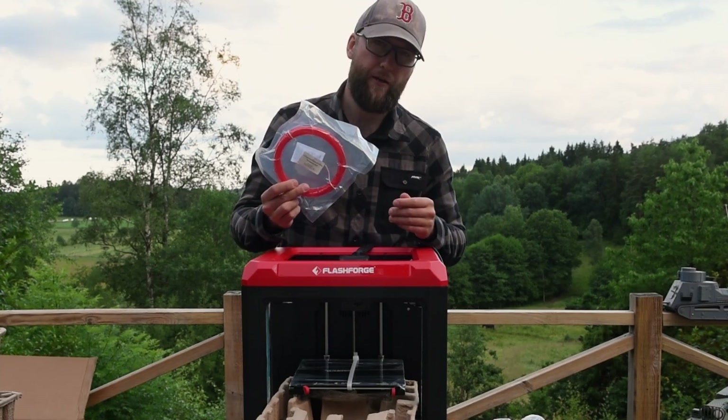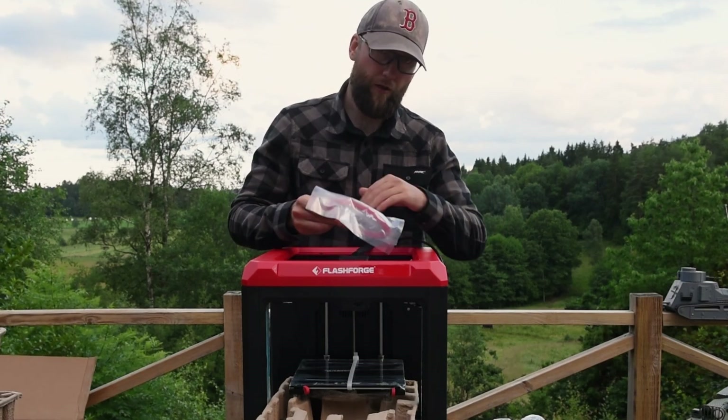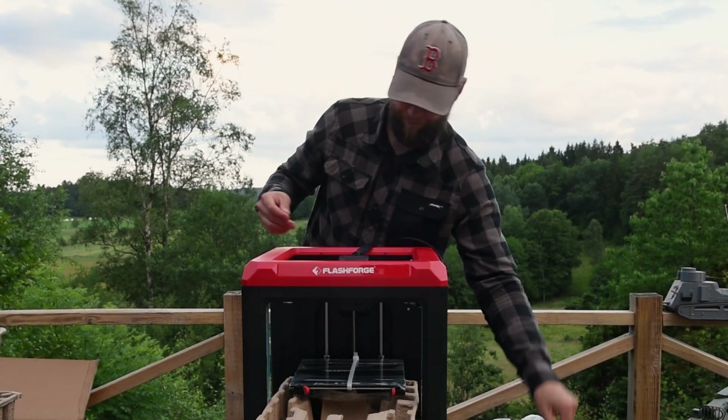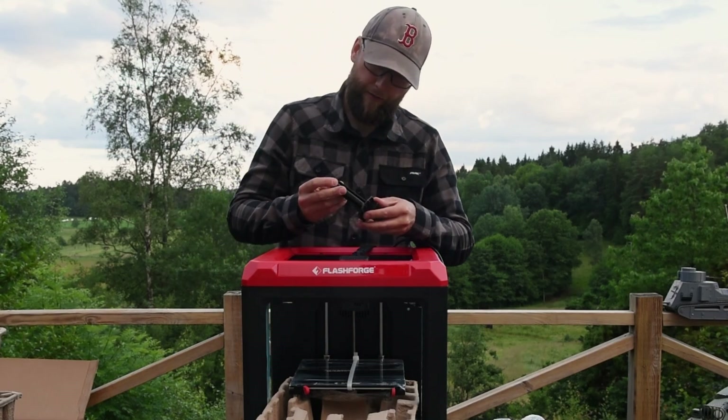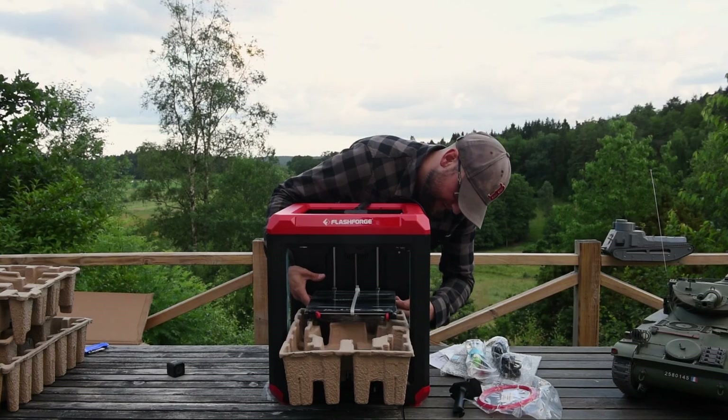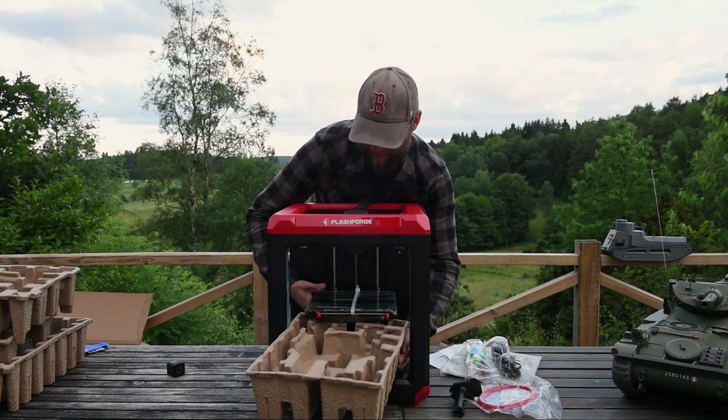Transparent filament — transparent red — just a small amount for testing. And this looks like a spool holder. There we are, look at that.